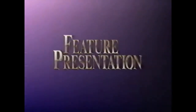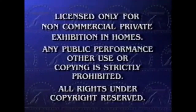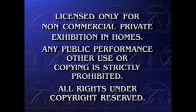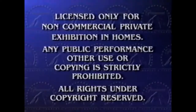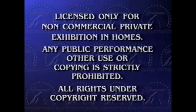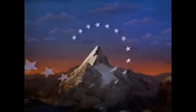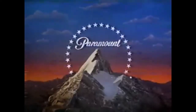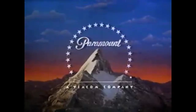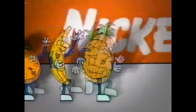And now we're pleased to bring you our feature presentation. [Garbled/damaged tape audio artifacts follow, with distorted unintelligible sounds.]